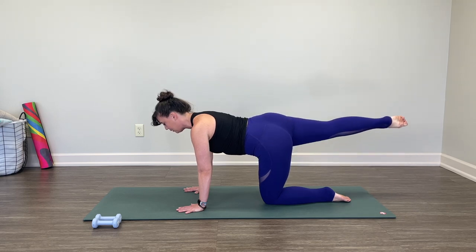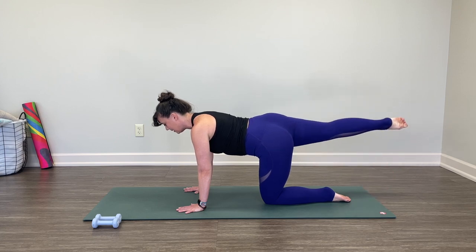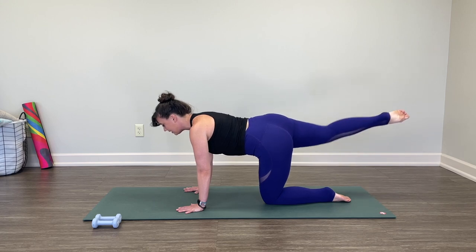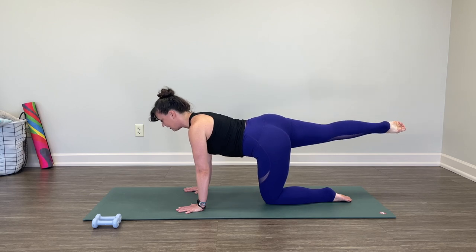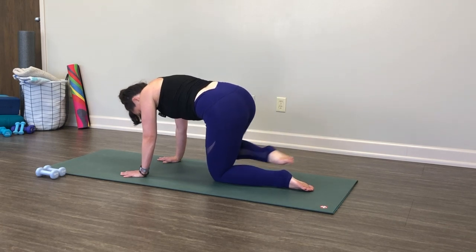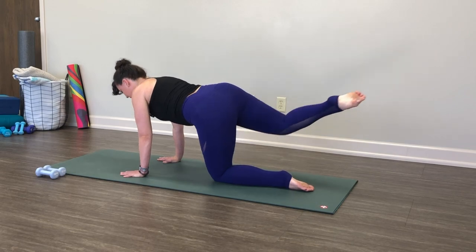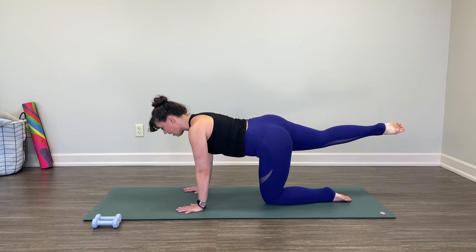Tap your toe down, exhale pick it up. Tap the toe down, exhale pick it up. Three more down and up. Two more down and up. Last one, lift up and pause. Big inhale. Exhale, pull your knee to nose, curl in. Send it out and away. Exhale, curl in, reach it out and away. Three more: pull it in and out. Two more. Last one in, reach it out, pause.